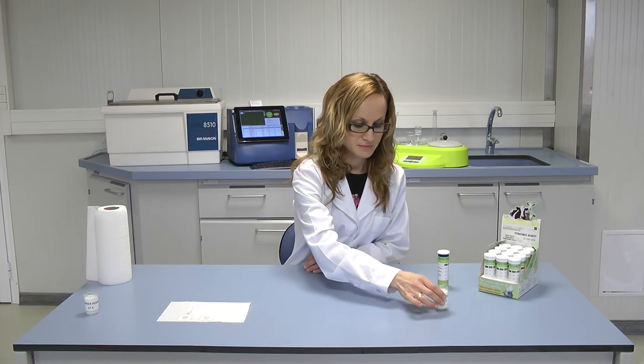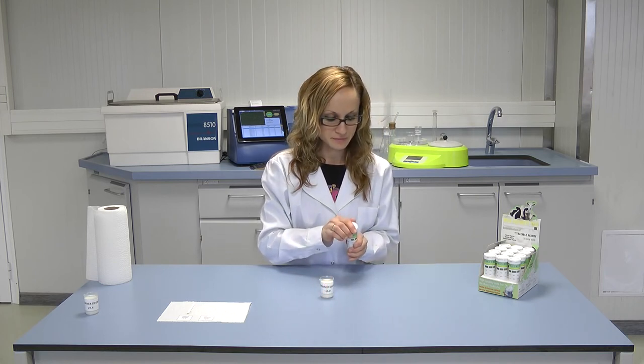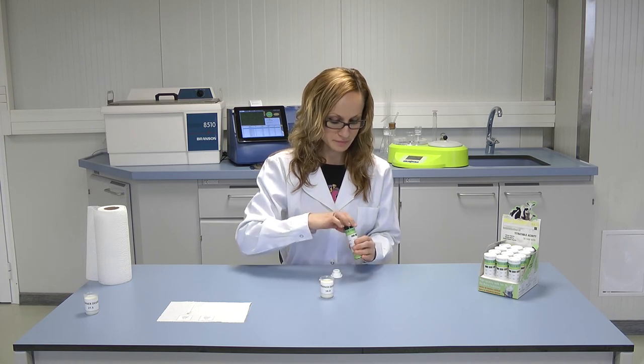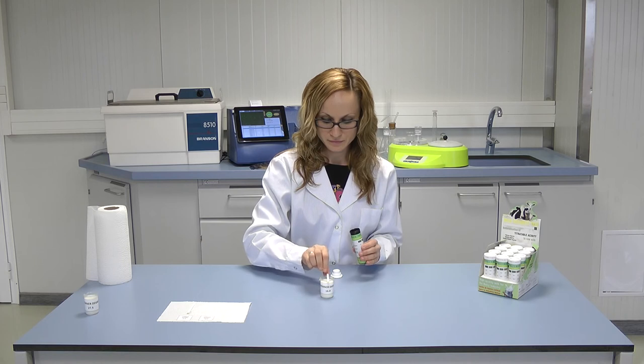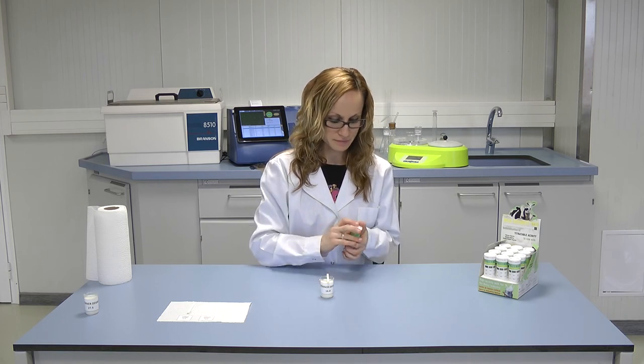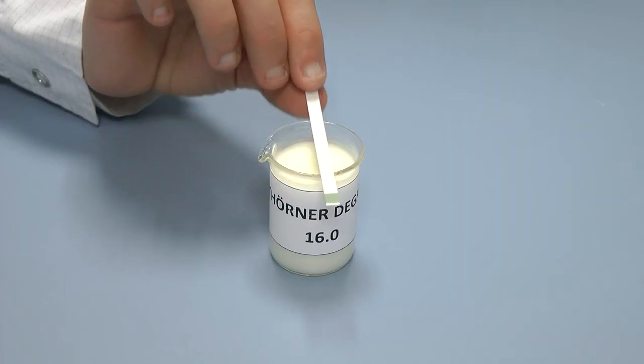The second sample is milk with a titratable acidity of 16 TH. When the titratable acidity is 16 degrees, this is an indication that significant acidic development has occurred due to increased bacterial activity, which indicates the presence of colostrum or bacterial contamination.